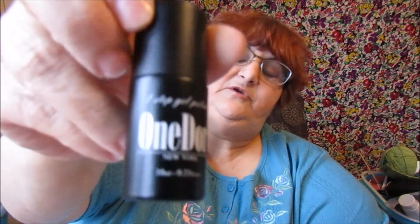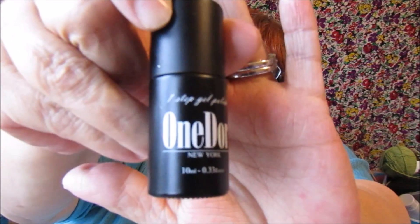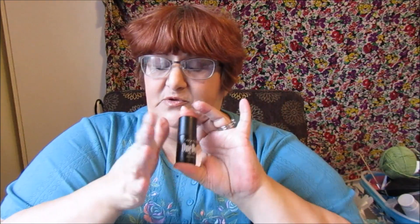The top coat I have is a no-wipe top coat — One Step Gel Polish, One Door New York. It's a 10 milliliter container and it says to cure on an LED lamp for 30 to 60 seconds. I usually do 30 seconds, except for the final coat where I do 60.